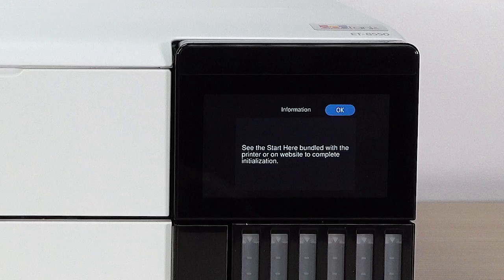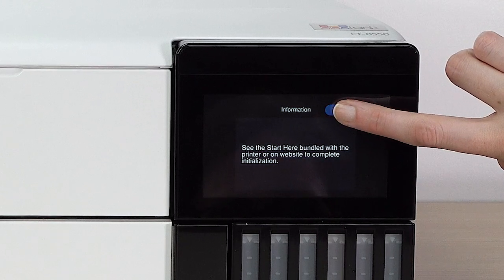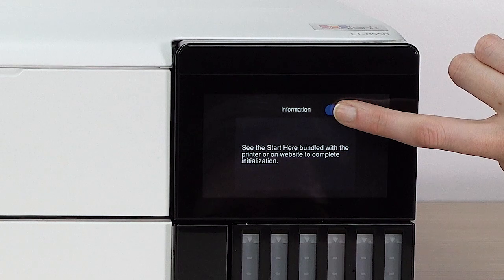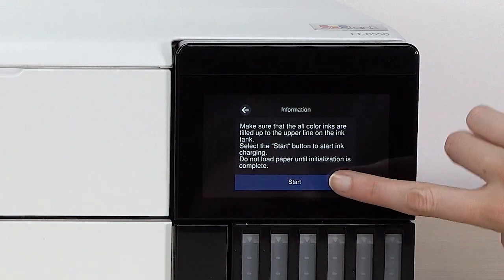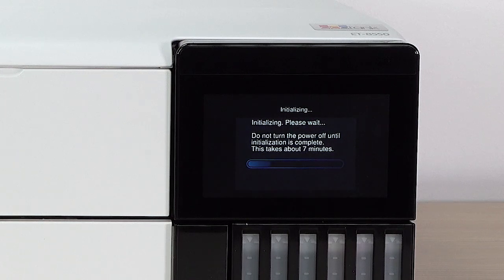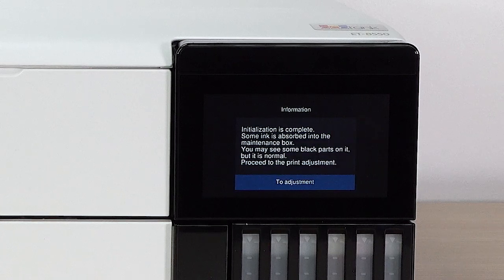Press and hold OK for 5 seconds. When this screen appears, press START to start charging the ink. Do not turn off the printer, lift the scanner unit, or load paper while the ink is charging, or you'll waste ink. A message appears on the screen when ink charging is finished.